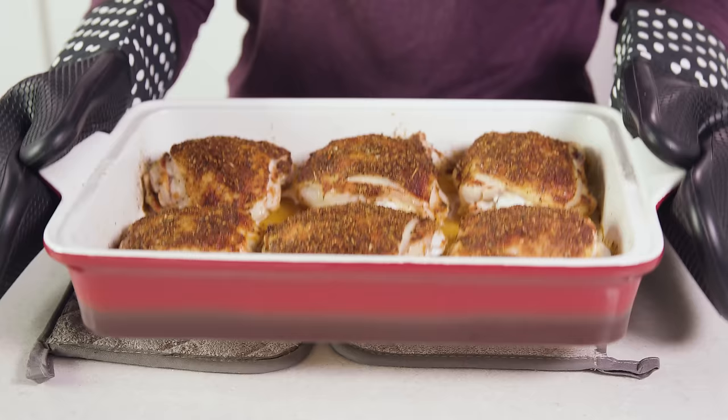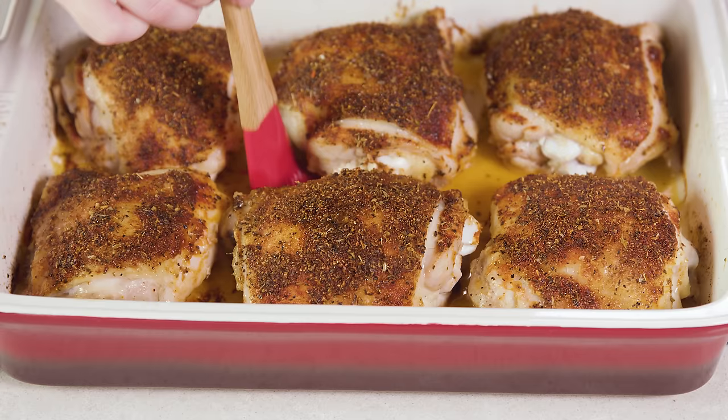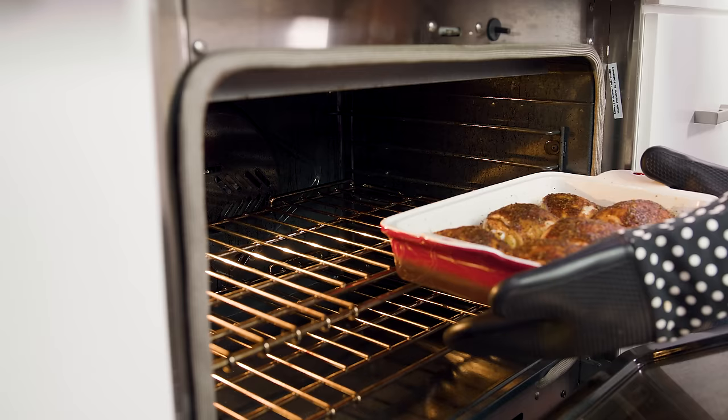Once it reaches temperature, pull it out of the oven, grab a clean brush, and baste the tops of the skins with some of that liquid from the pan. Then return these to the oven underneath the broiler for just about 2 minutes to crisp up the skin. Just be sure to watch it closely so nothing burns.